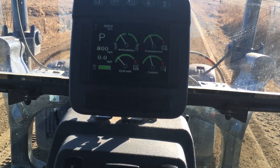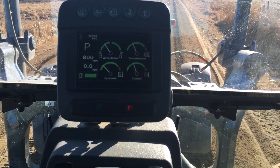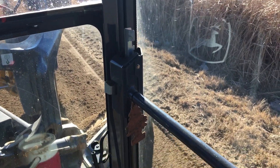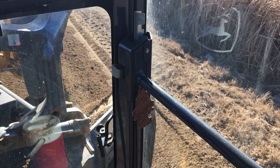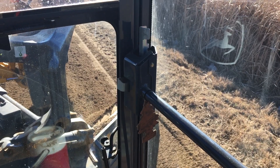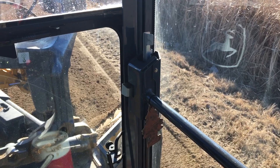I'm articulated just a little bit right now. I've got my moldboard at a 45-degree angle, and you look at that cab door post right there — it is directly in line with the toe of my blade. I cannot see a dang thing right there. So you're either leaning forward to look ahead to see around that post to see the corner of your moldboard all the time.